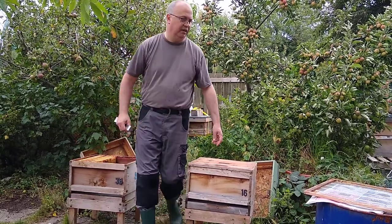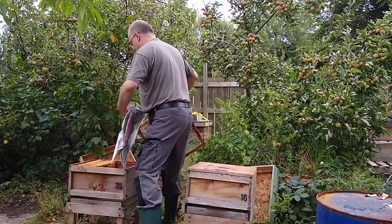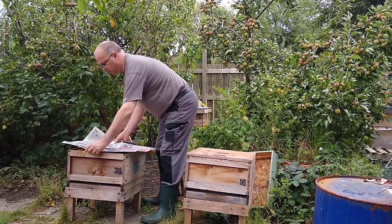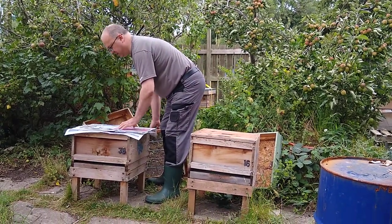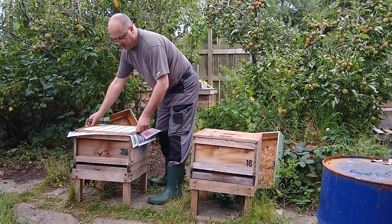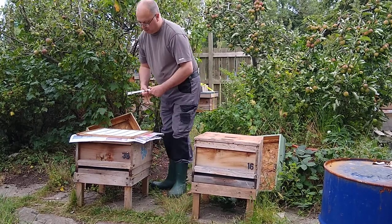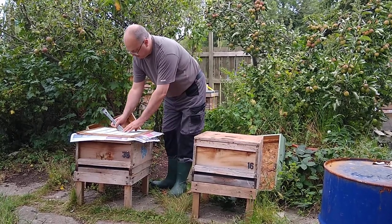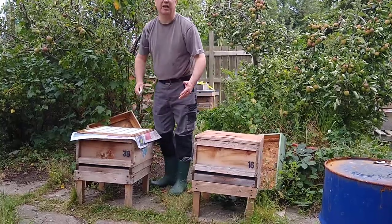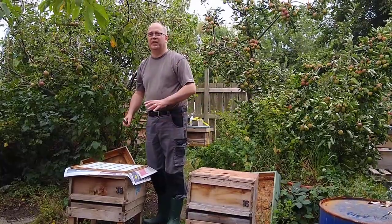We're going to open it up, get some sheets of ordinary newspaper and spread those on top. Because it's a small sheet, I've taken three sheets and we're going to weigh it down with a queen excluder just so it doesn't blow off. You can make some very small holes — three or four — in it. You're not making great big slashes; you don't want the bees to go through it too quickly.